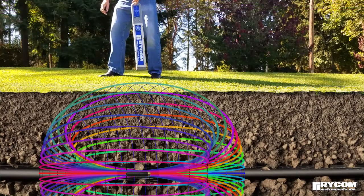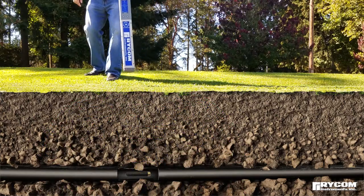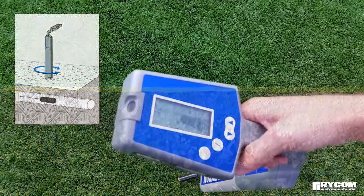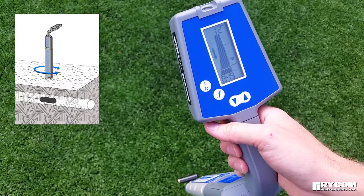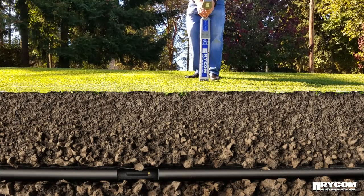To properly detect the signal field, the receiver should be held so the blade of the receiver is parallel to the sonde. Adjust the gain to bring the signal into scale.